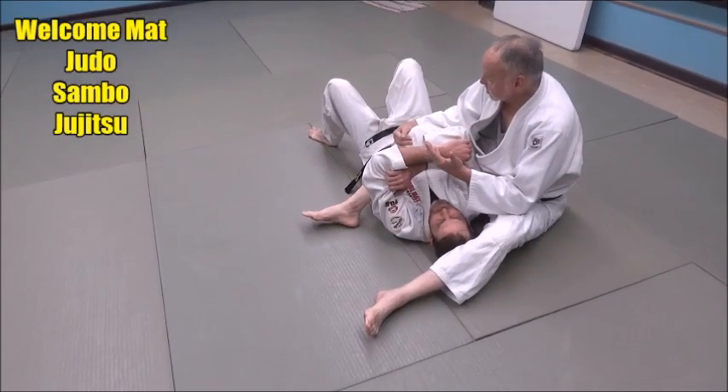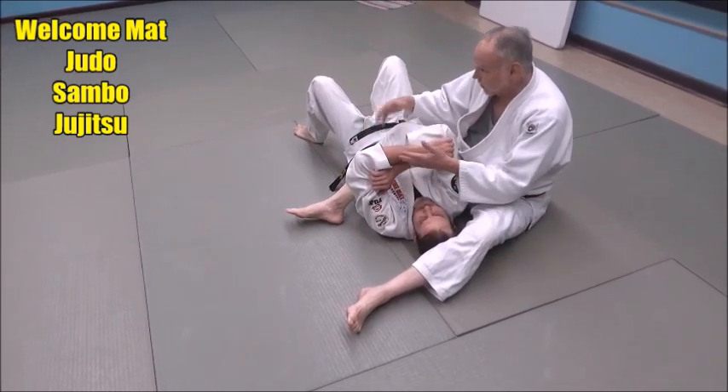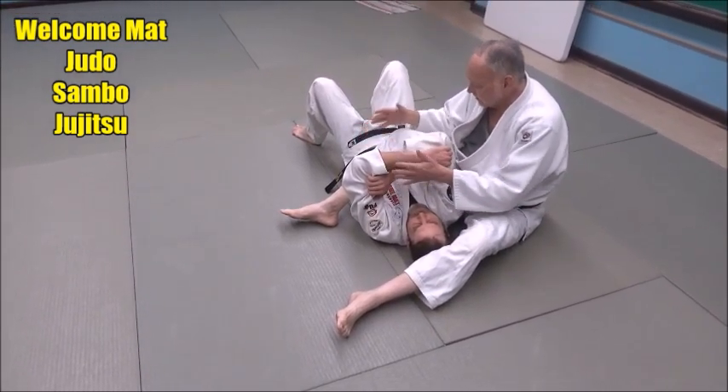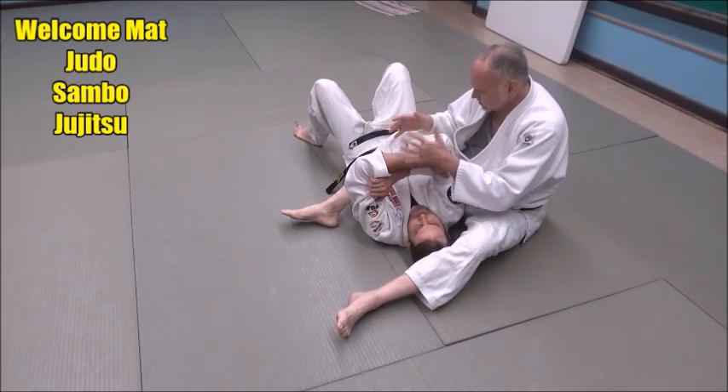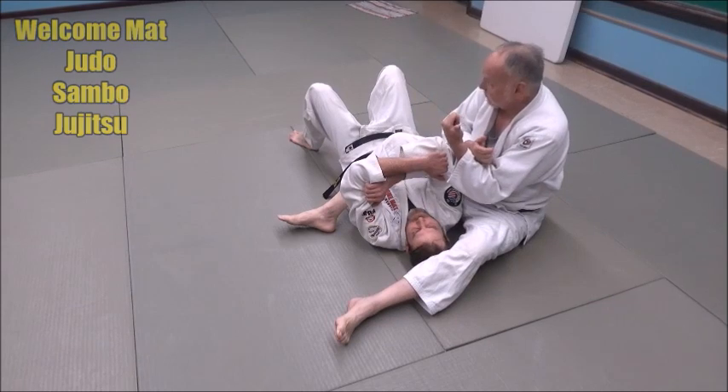We're going to work on what's called a light press position, and that's a controlling position for going for jujigatami, or pretty much anything from this situation. Then we're going to work on levering or prying the arm free.